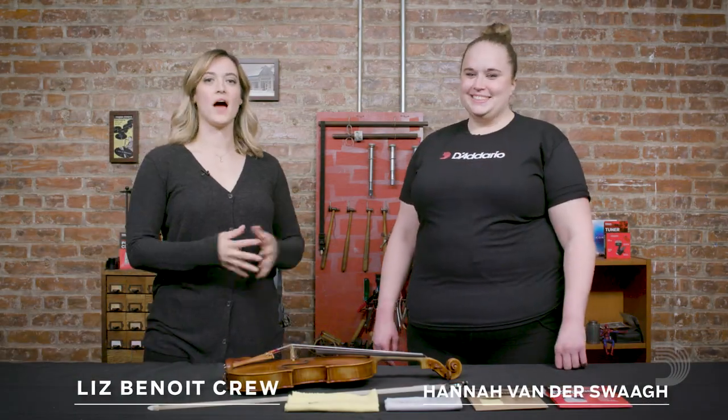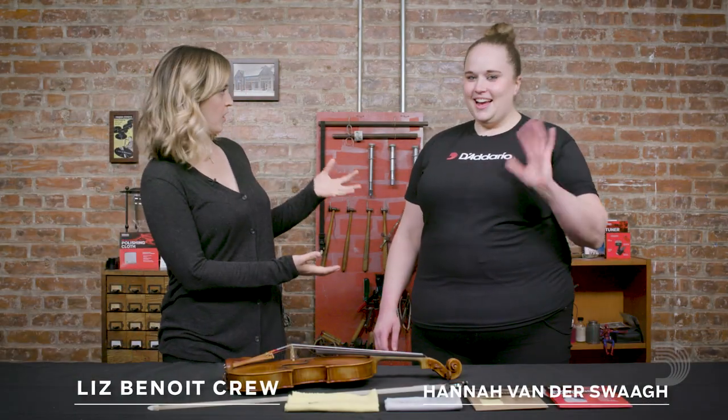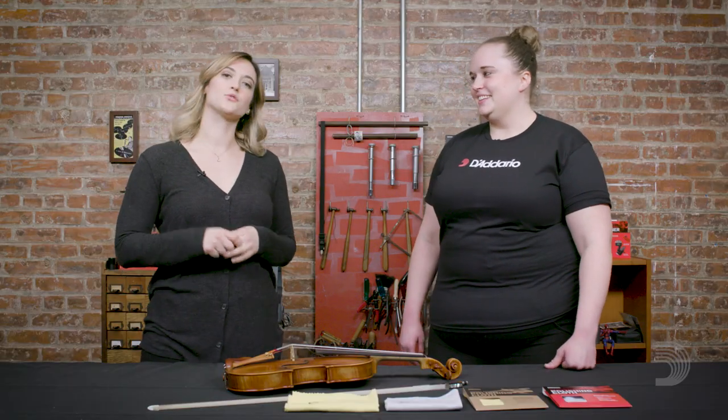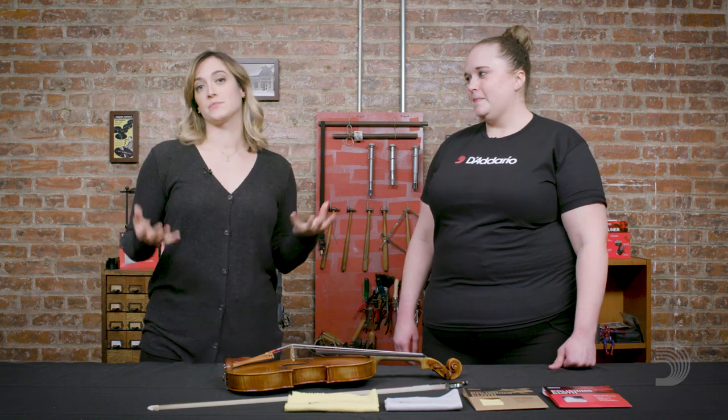Hi, I'm Liz from D'Addario and I am here with Hannah Vanderswa, New York City based educator and very talented violist, and she is here today to walk us through how to keep your instrument clean.